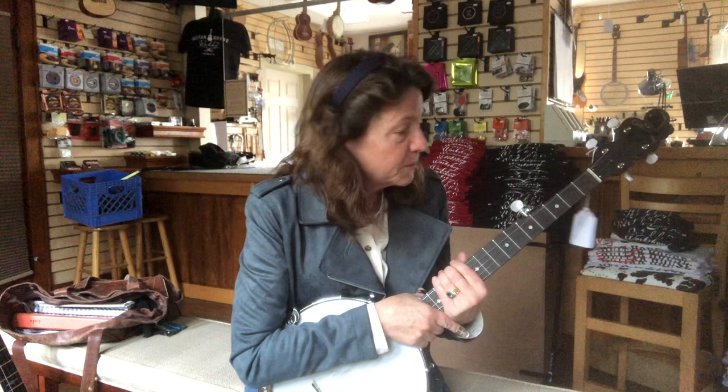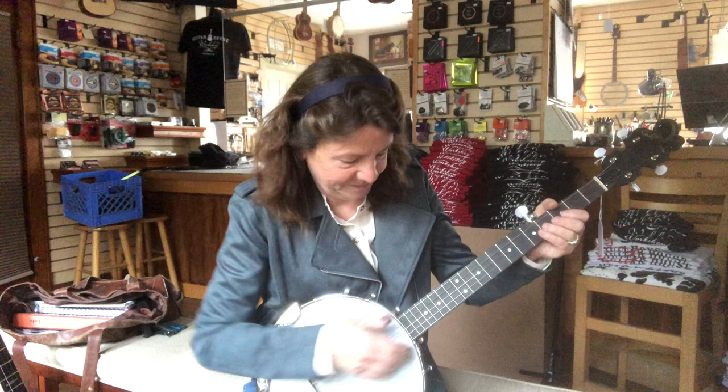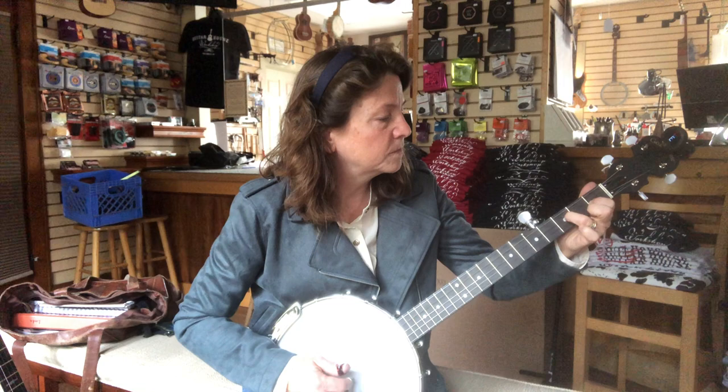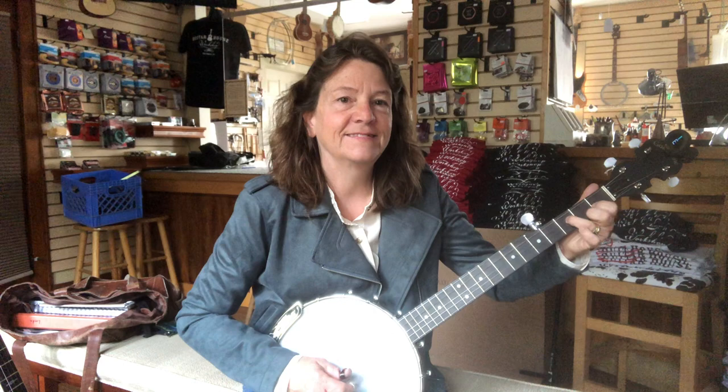So I'm just gonna play a quick little song for you, just so you can hear it. [plays banjo] Kind of fun for a little guy, huh?